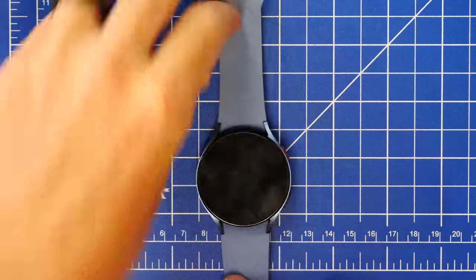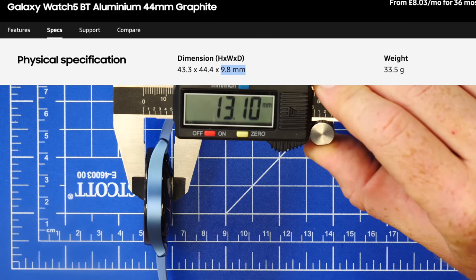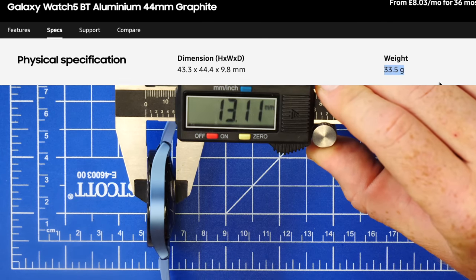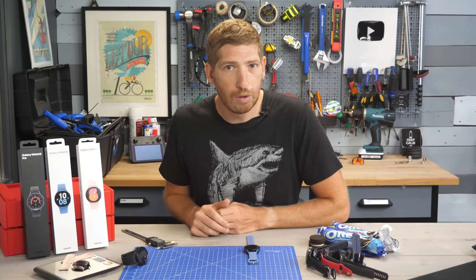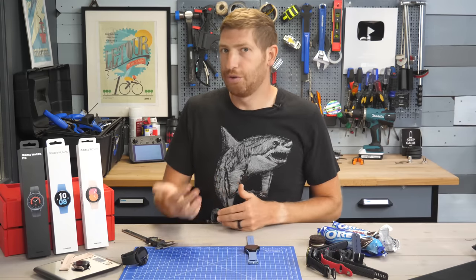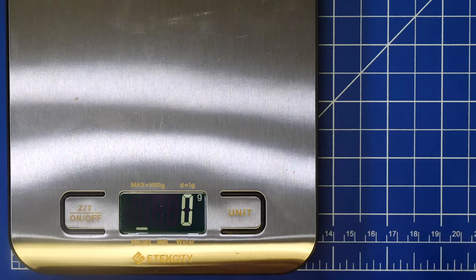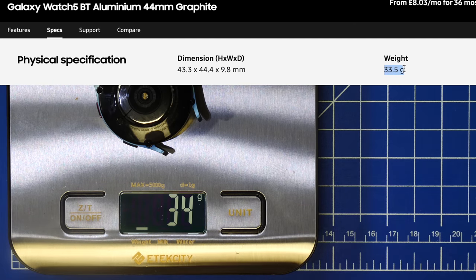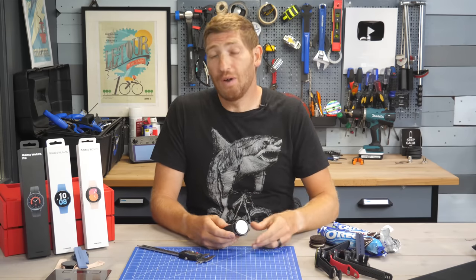Next, if we take the Watch 5 44mm — the larger of the two sizes — it's the exact same story as the 40mm. They have the same spec on both of them and they're off by the same amount on both. My margin of error on this tool is probably about 0.1 millimeters, just keep that in mind. The total weight comes in at 55 grams; however, if we remove the straps, we get down to the spec weight of 34 grams. But the real fun is the Watch 5 Pro.